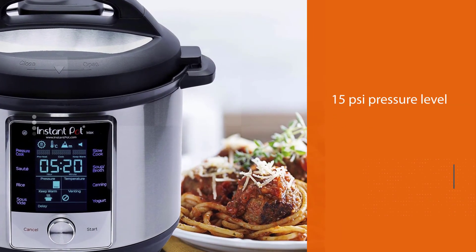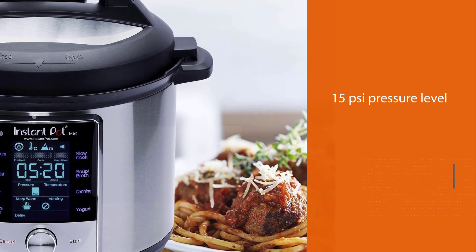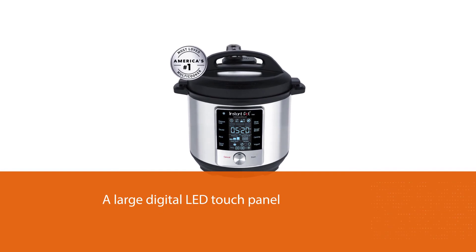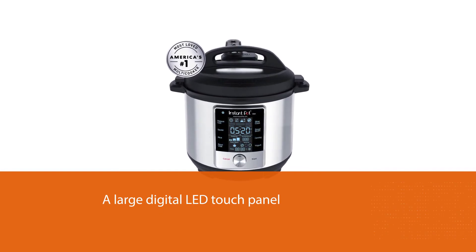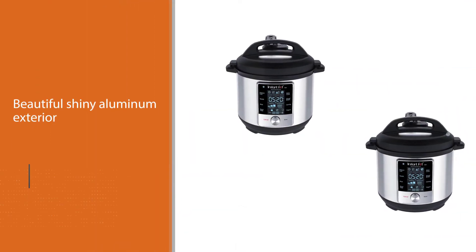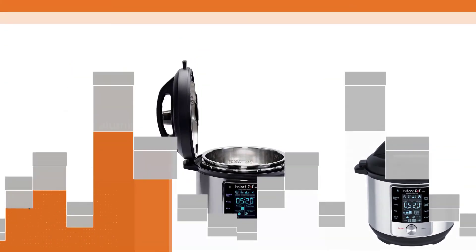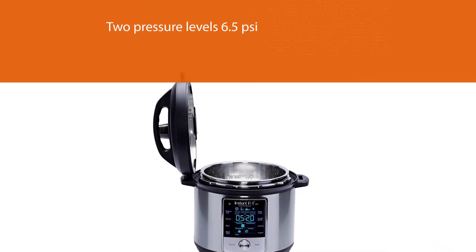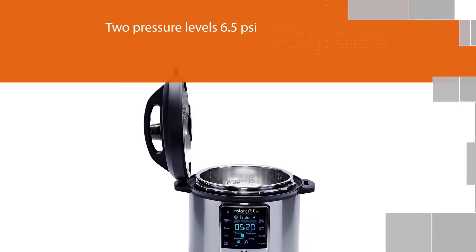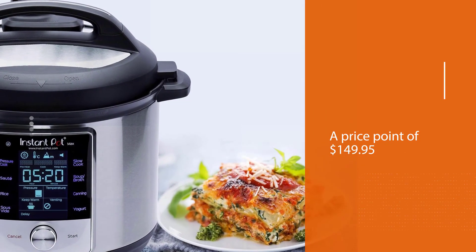Number four: the Instant Pot Max six-quart multi-use electric pressure cooker. Instant Pot recently launched their new model, the Max pressure cooker 9-in-1, which includes canning settings and will easily reach the 15 PSI pressure level required for canning. With a large digital LED touch panel and a beautiful shiny aluminum exterior that heats up evenly, the Instant Pot Max is definitely something you'd want to buy. The canning setting comes at two pressure levels: 6.5 PSI for highly acidified food and 15 PSI for low-acid foods.